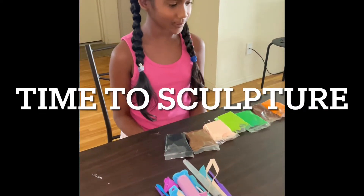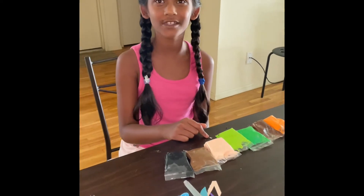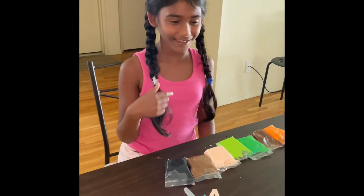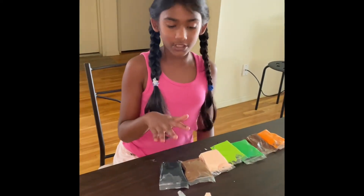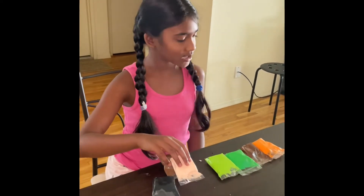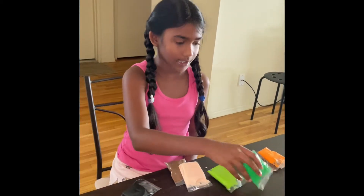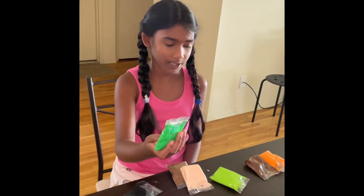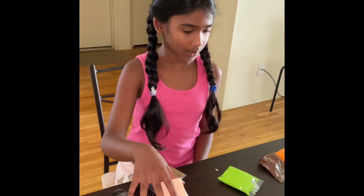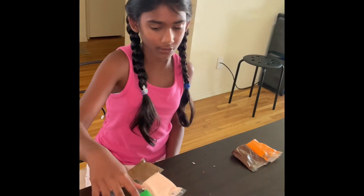Hi guys, today we're going to be doing clay models. I'm going to be doing an owl and a girl — the girl's going to be me. These are the colors I'm going to use: white, brown for my face mixed with tan, and black for my hair, and this for my dress and my scrunchie. I might mix it with this so I get a lighter color.